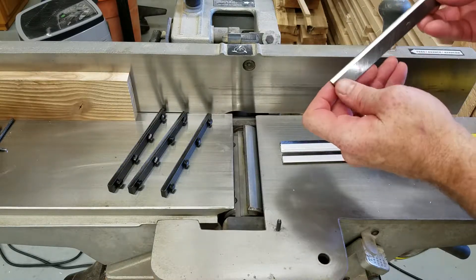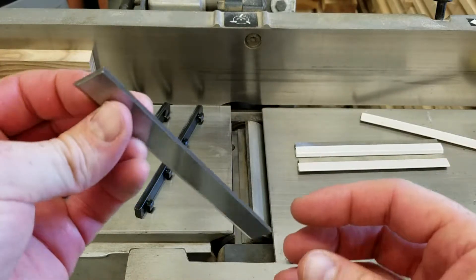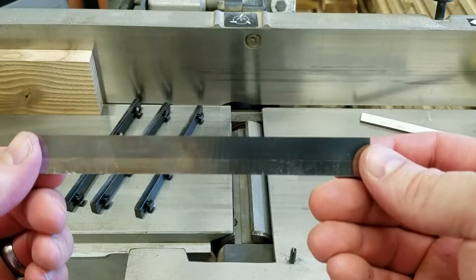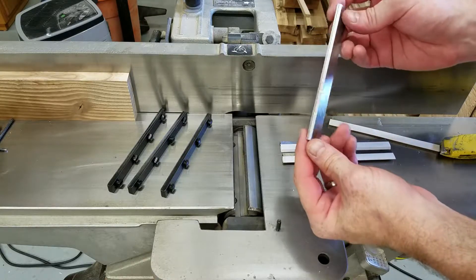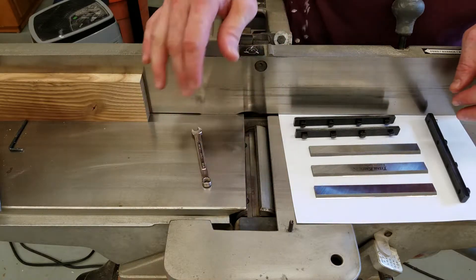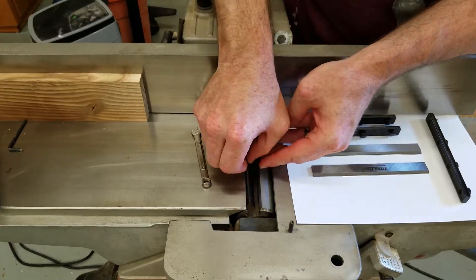You can hardly even see the carbide edge on there, but there it is — you can see it on the side a little bit better. That feels just as sharp as the steel one, so I'm curious to see how well these hold up. Now that everything is unpackaged and clean, it's just a matter of putting it back in in the reverse order that it came out. The blades are going to cut this way, so that goes on this side.